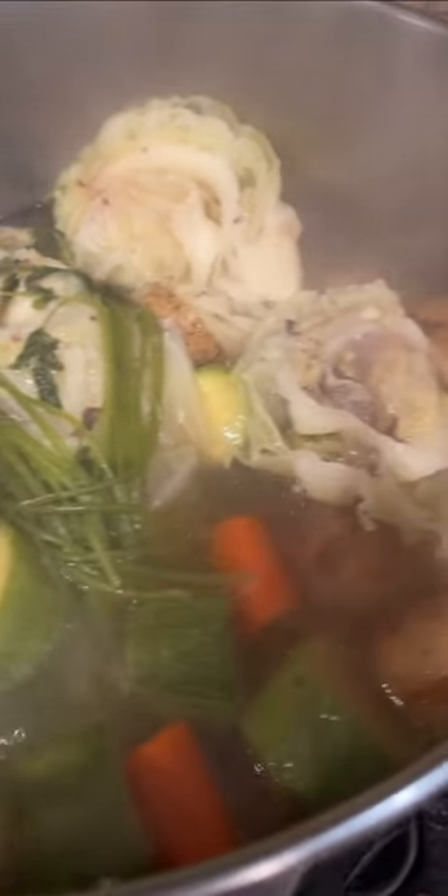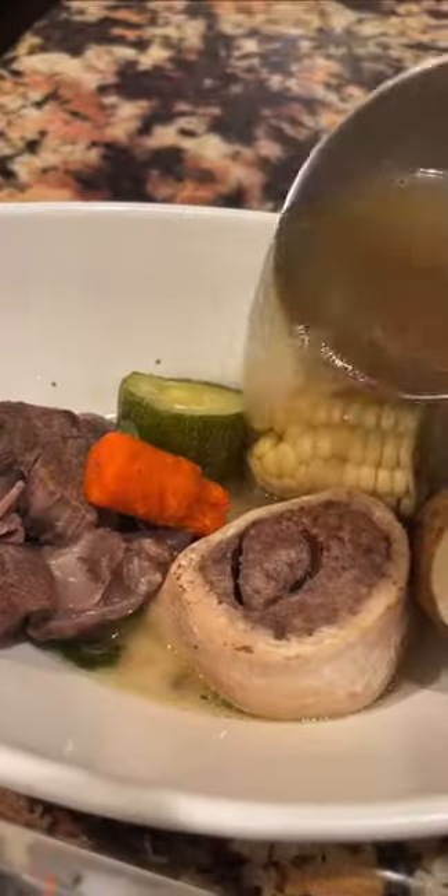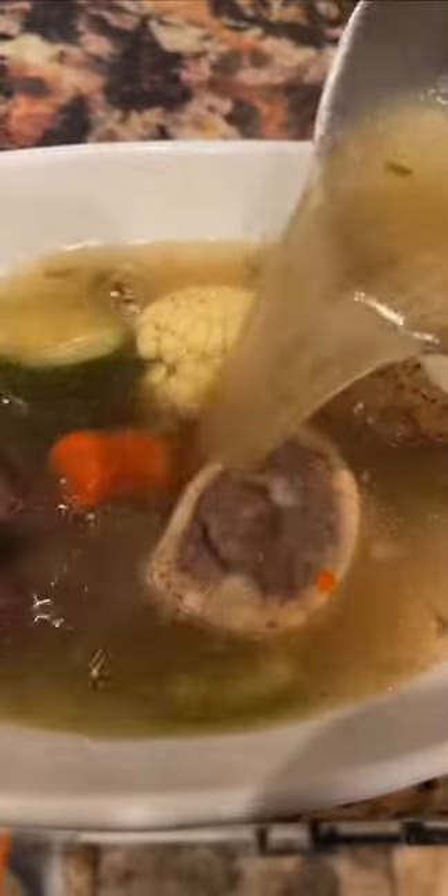Beautiful! Once you get this beautiful char, remove the stem and transfer them into the blender. Add chicken bouillon, and don't overblend the salsa — give it a few pulses. Nice and chunky, perfect salsa for your caldo de res.